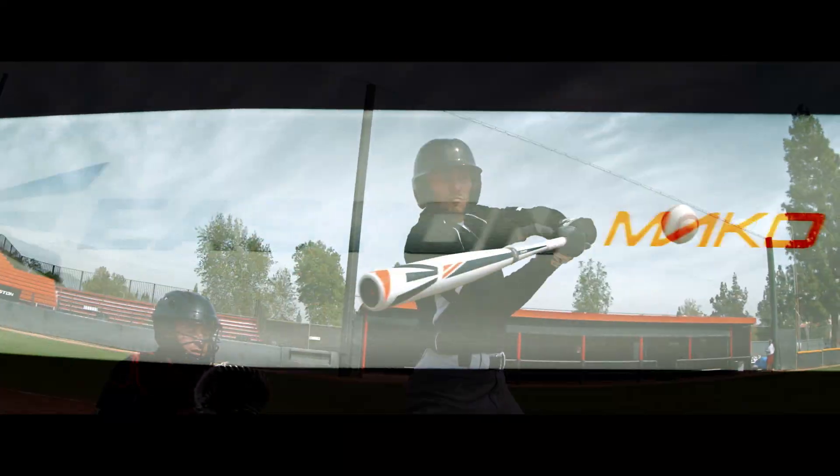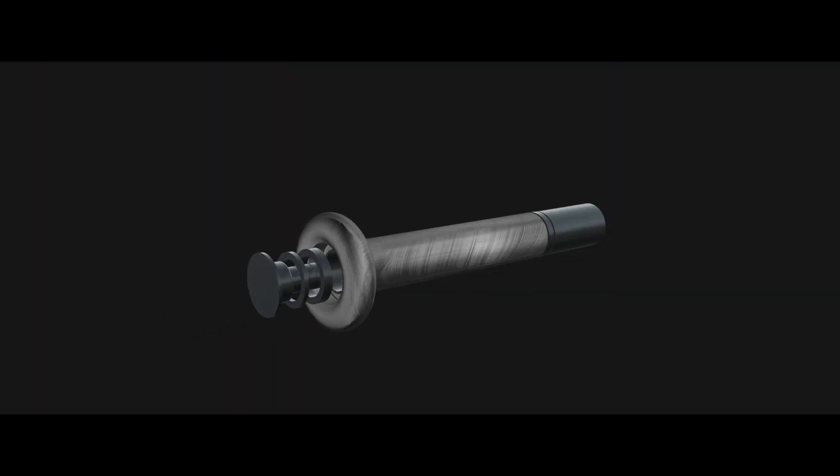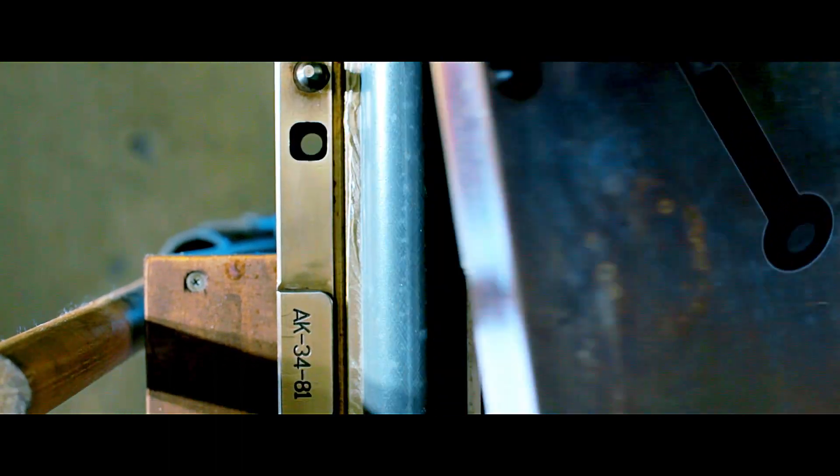The performance we get out of our composites — bigger barrels, faster swing speeds — and the Mako is a testament to that. To top it off, we have the Mako Torque, and it fundamentally helps you become a better hitter.